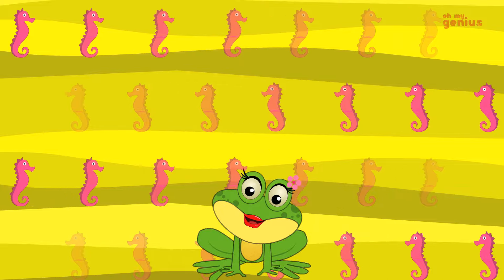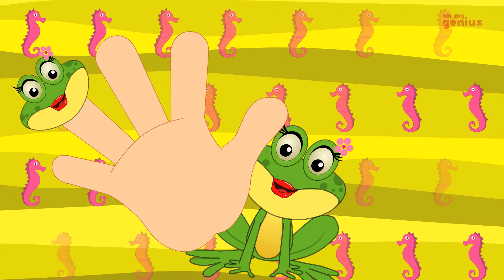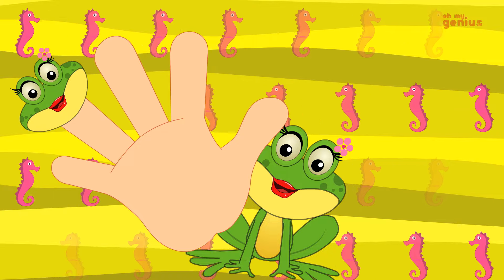Sister finger, sister finger, where are you? Here I am. I am. How do you do?